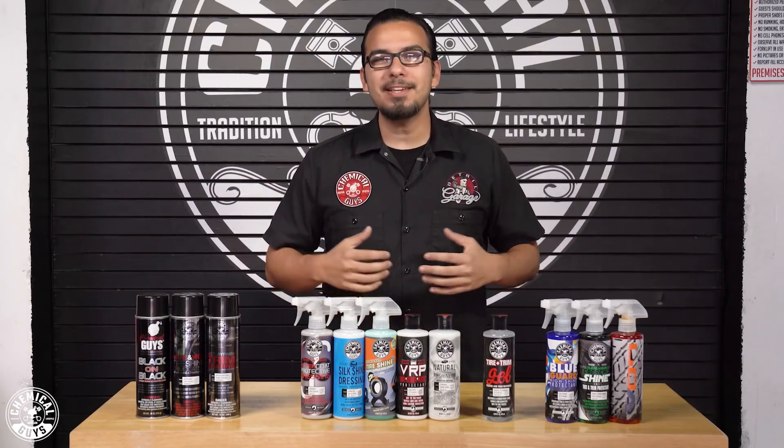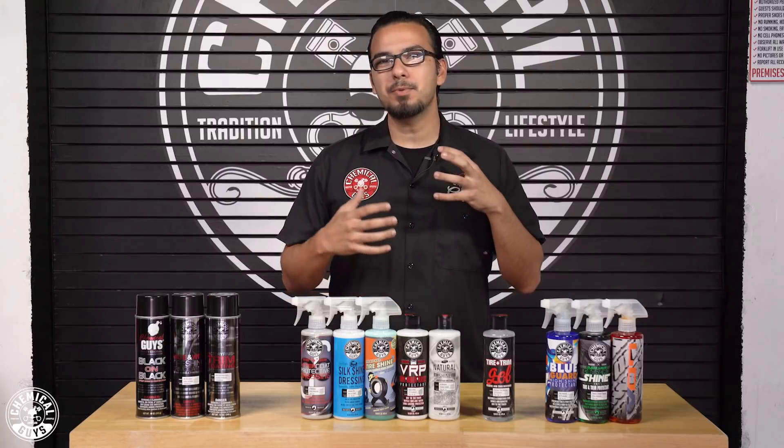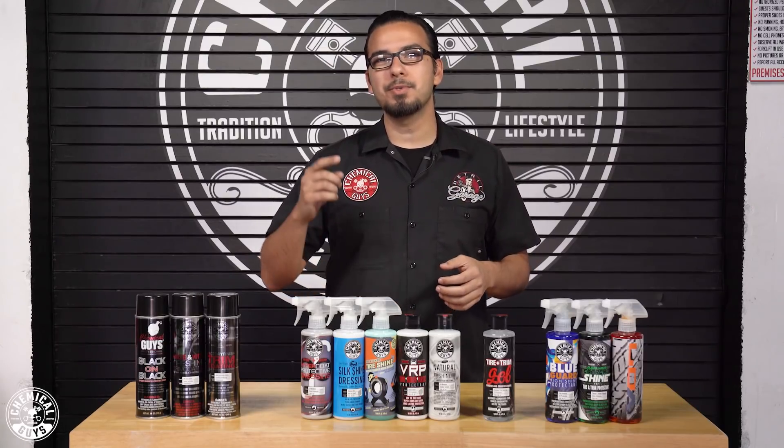What's going on Chemical Guys family? Thanks so much for tuning in. Today we're going over all of these dressings and determining which ones to use and where, and also which ones are going to work best for you guys.